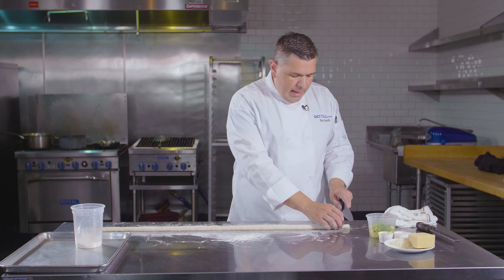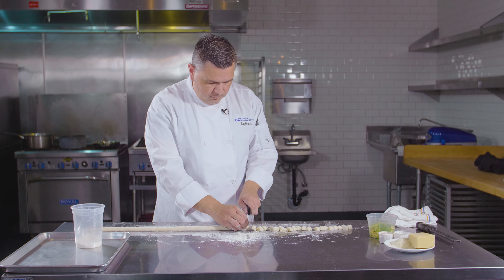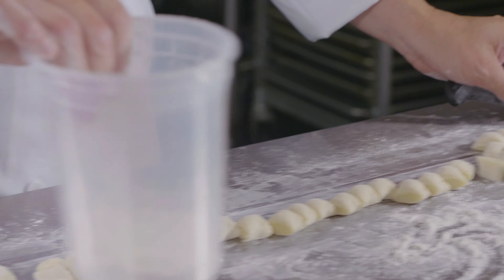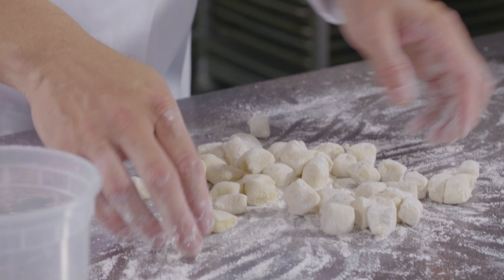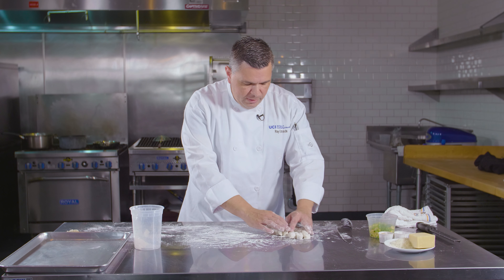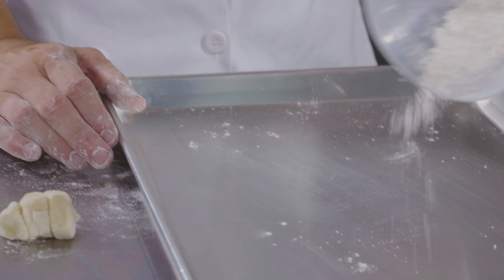Sprinkle just a little flour on your work surface, lightly coat the dough, and begin rolling it out. Do not press too tight — the flour is just there so it won't stick. Make sure the roll is uniform in size, using just barely enough flour to prevent sticking.